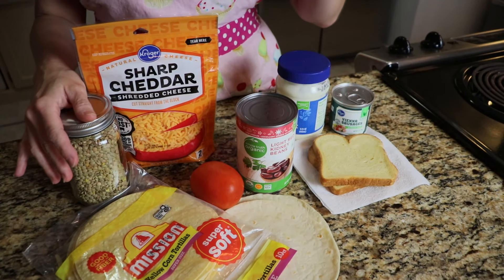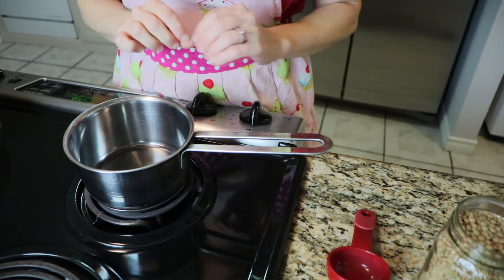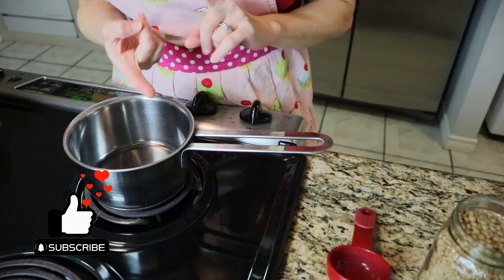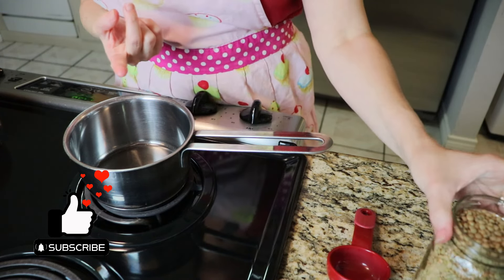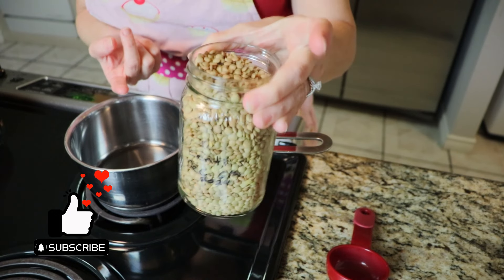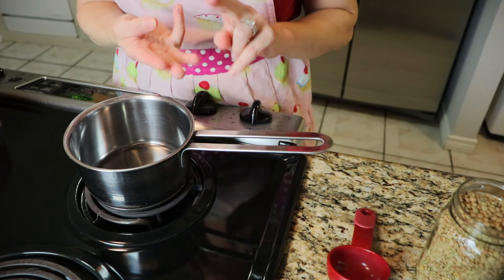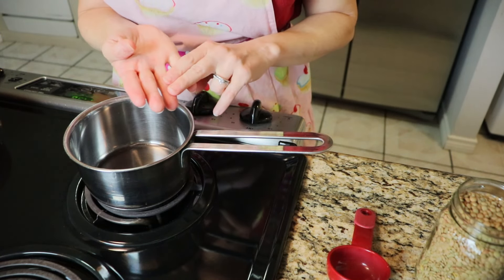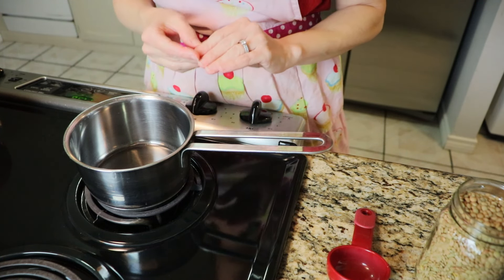Without further ado, I'm going to jump right into my first meal idea. For this first meal you'll need just a few items: some lentils — you can use any color, I'm going to be using brown or green — some corn tortillas, cheese, and tomato. That is it.